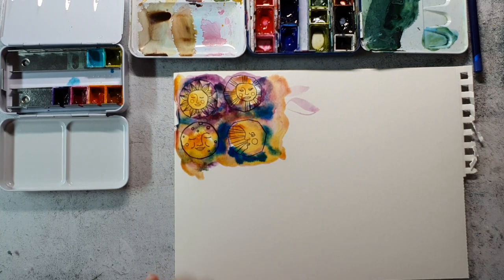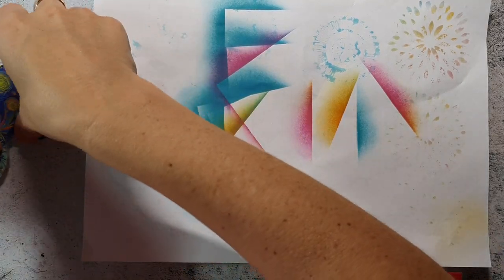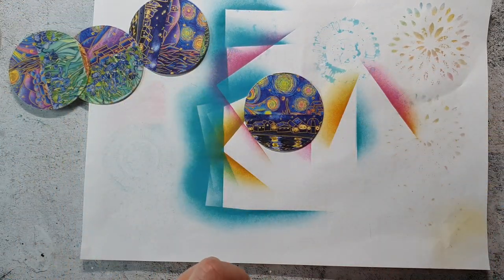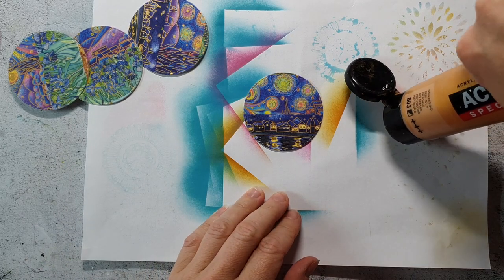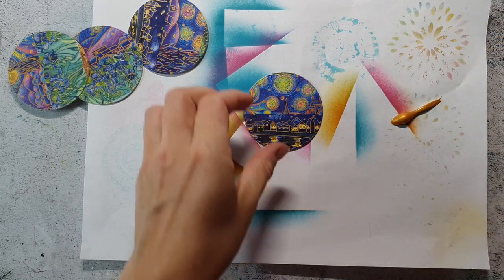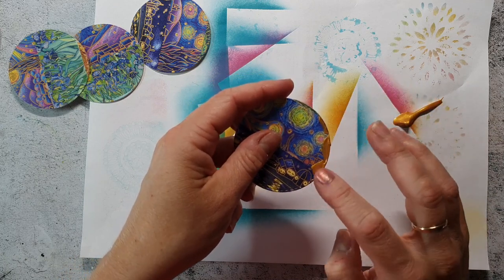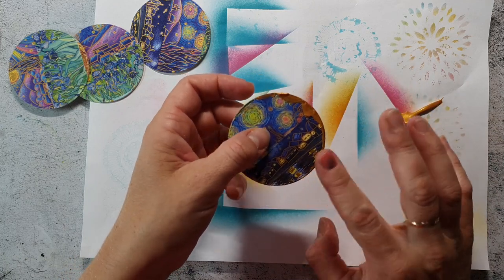I will let this dry and then come back later and cut the images out. While they are drying I have cut the circles from my washi tape background, and I want to add a touch of gold as a frame around the edges. I'm just using some gold acrylic paint and my fingers.